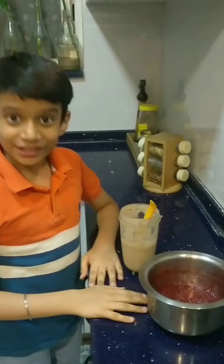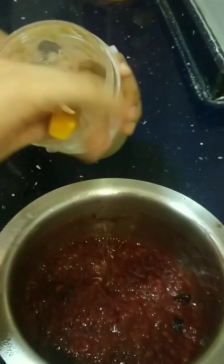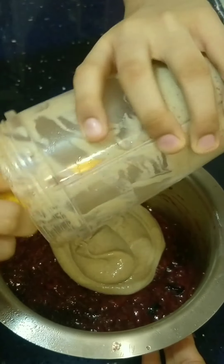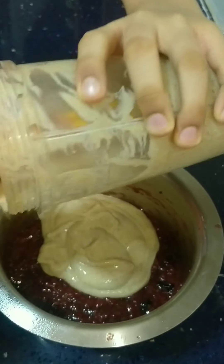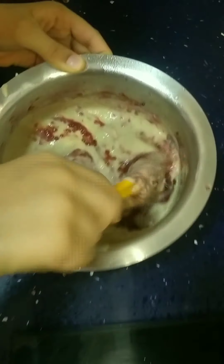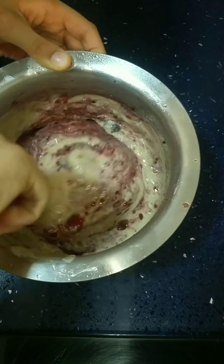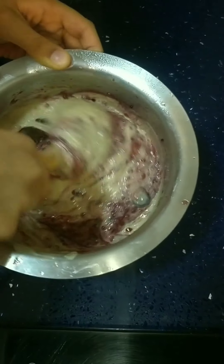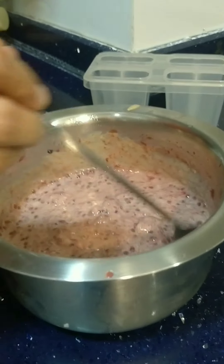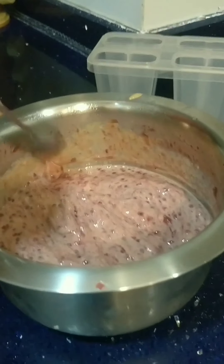When the compote is ready, we put the ice cream base into the compote and then give it a good mix. This is nice and cool now. Give it a good mix. There are two ways to make this ice cream. One is, after we mix this, we will just freeze it for 5-6 hours or overnight.